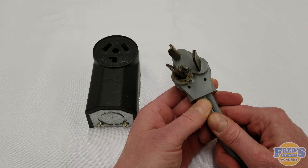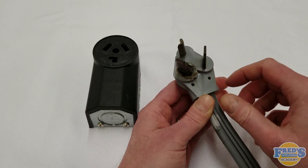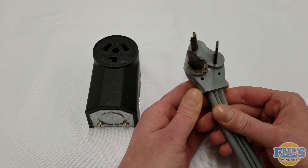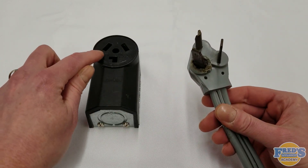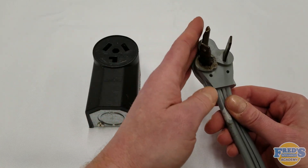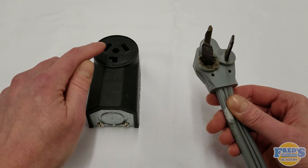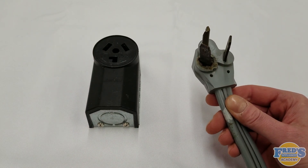A professional tip: anytime we see damage like this done to a cord, it's not only the cord that is damaged — this damage has also occurred inside the outlet as well. If you are an appliance professional, you can replace the cord yourself. However, a qualified or certified electrician will be needed to service the outlet itself.